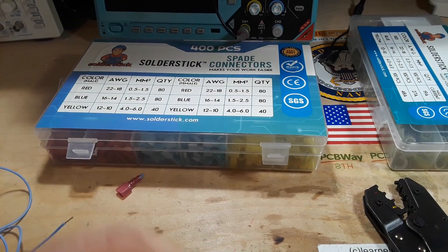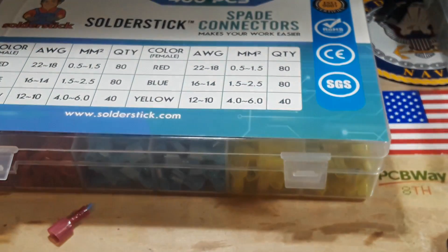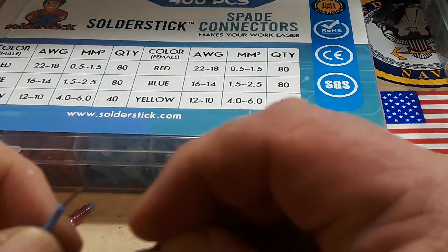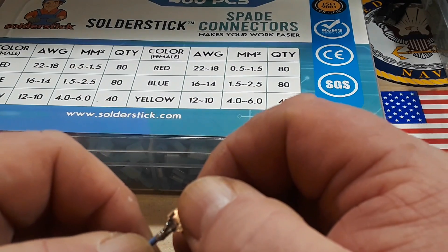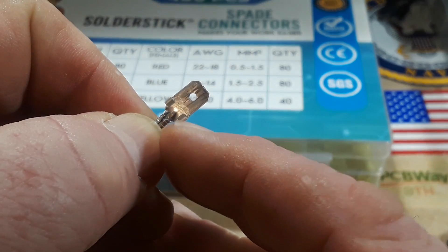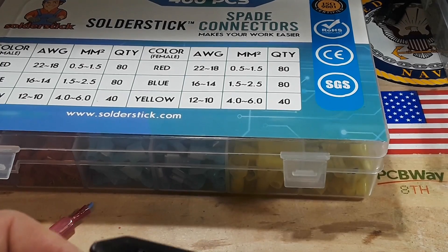I'll cut off this connector and extract one so you can get a better look at it. Let's zoom in here. The wire that comes through there — see right there where the wire comes through — it should not extend out into the blade area. I don't know if I can crimp without the red insulation sleeve on there, but we'll try because I want you to see... yeah, I don't think that's going to do anything without it.